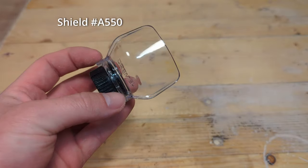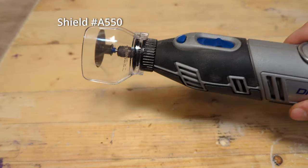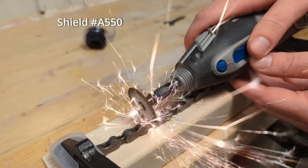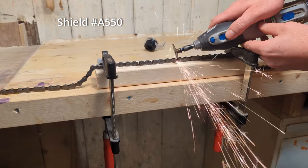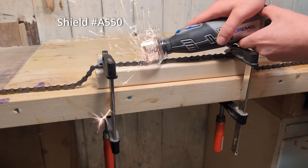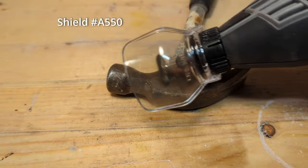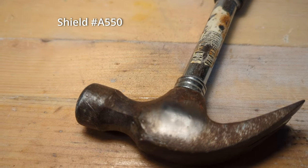The shield A550 is designed to contain sparks and reduce particles from flying around when using the Dremel. It attaches to the front of the Dremel and you want to position it between you and the cutting bits. As you can see it does a fairly good job at containing sparks while I am cutting the bike chain with a metal cutting disc, but I don't really mind the sparks that much and the attachment makes the tool more bulky, so I only use it when I really need to. The shield is also good to use with wire brushes, since these have a tendency to shed under pressure and you don't want metal wires flying at you at high speeds.